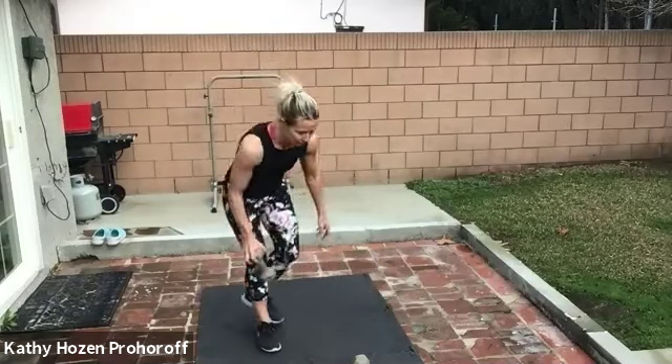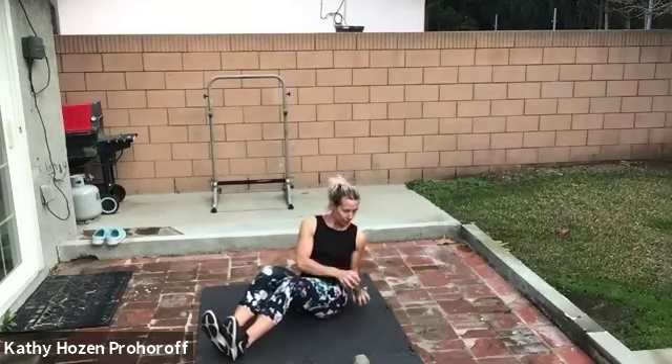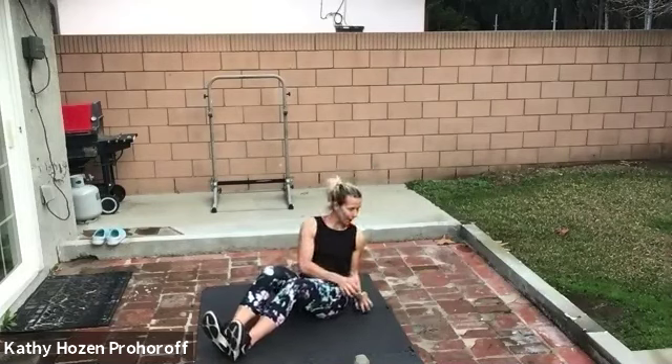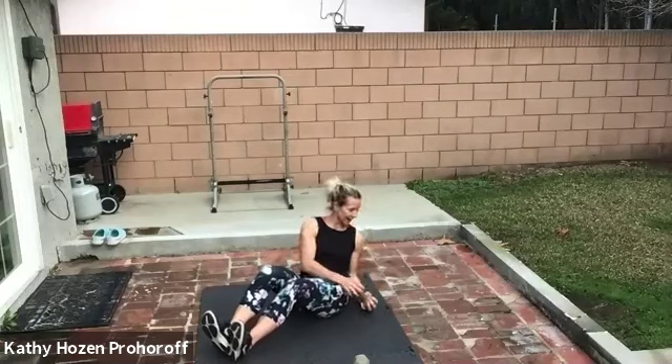We're going to sit on the floor and do something called a Russian twist. Take your feet with heels down, toes up, sit up tall, knees bent, abs pulled in. Roll back into a little C shape, hold the weight, and go to one side — get as close to the floor as you can. Switch without lifting your body up. Keep your core engaged, chest up, shoulders down. We're going 20 per side. So you're going to feel this in the core. Keep breathing, look over your shoulder. Ten more — the lower you sit back, the harder it'll be. Give me two more, nine, and ten.